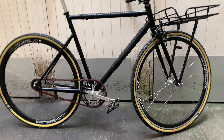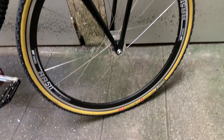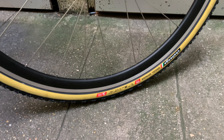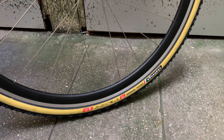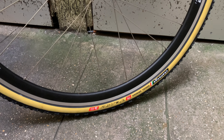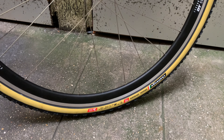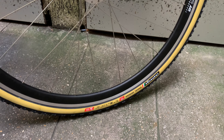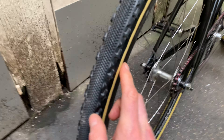For the tires I've also changed — these are really nice and shiny Challenge Gravel Grinder. Even the name is awesome. They're a bit more aggressive than the previous ones. I had too many flats honestly with the Panaracer Gravel King SS, so I really wanted a change — something more resistant and beefier.